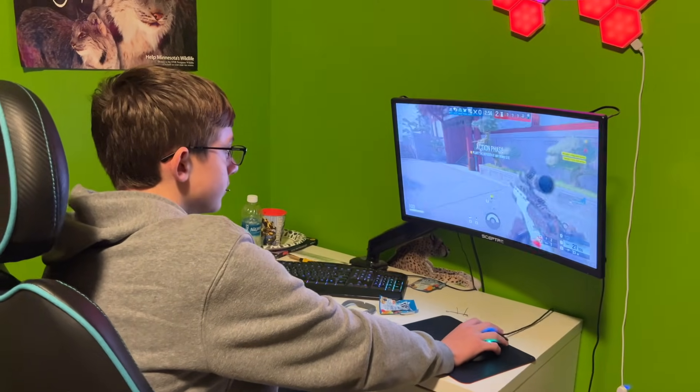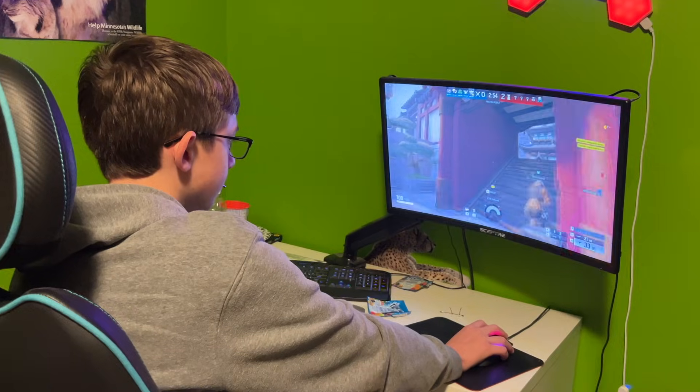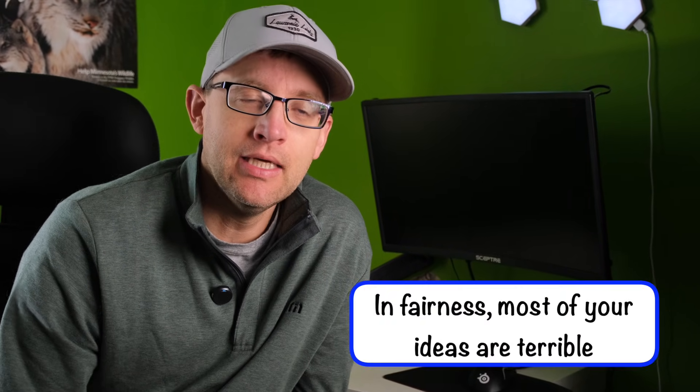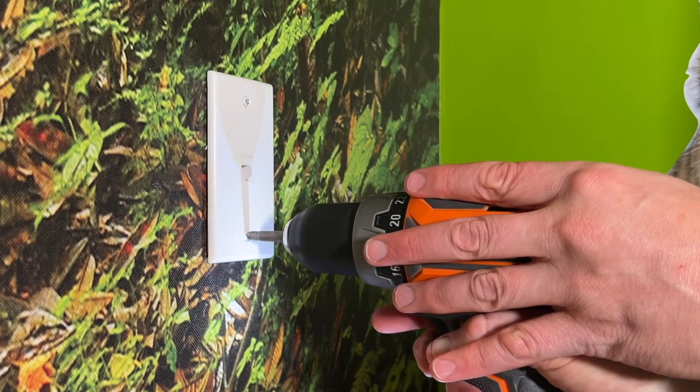My son, like any teenage boy, loves his video games, and he has been begging me to run an ethernet line directly into his room so that his games will stop lagging. I've avoided it for a couple reasons. Number one, running high-speed internet directly into a teenage boy's room seems like a terrible idea. And number two, I didn't know how to do it. Well, his relentless campaign of pestering me has worked. I have installed the ethernet jacks, and it is easier than I expected.